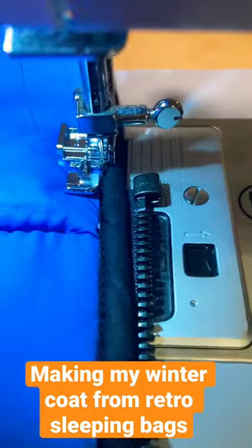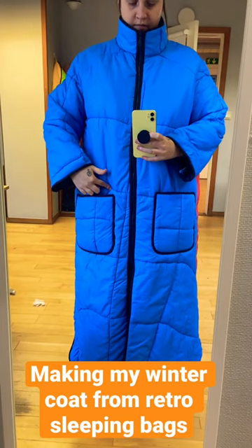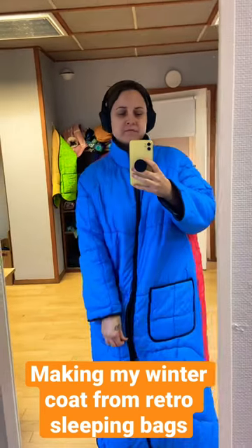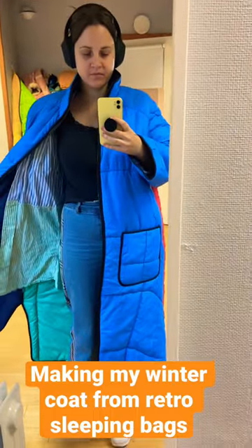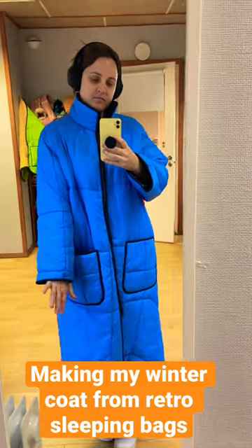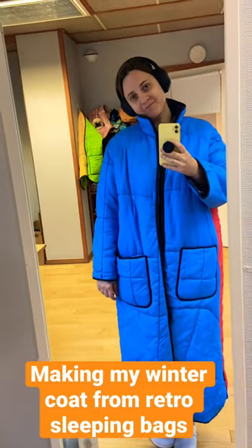Once I sewed on the zipper, I realized that my pocket would not line up. I fixed that, and I forgot to show you how I did it, but here is the final product. I will definitely make this jacket again but the short version, so I will show you all the steps later.